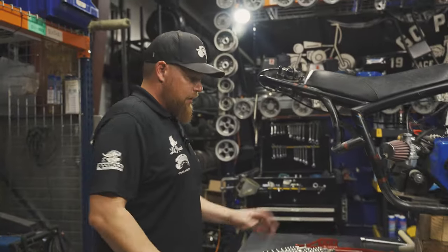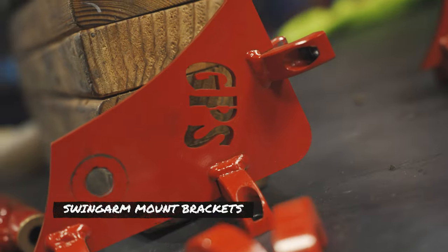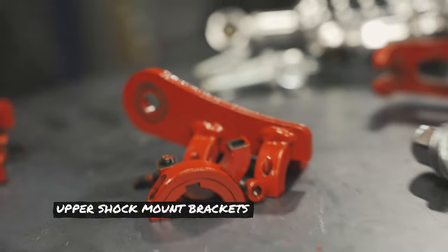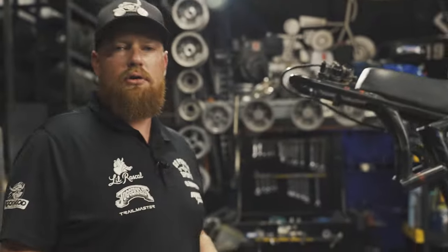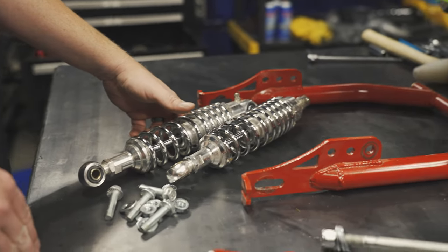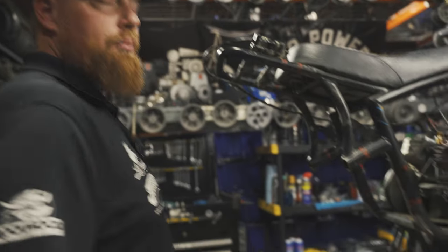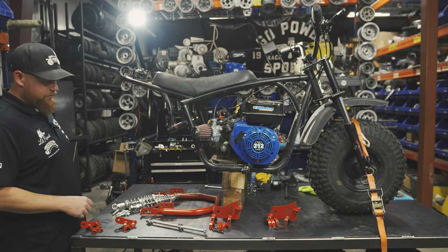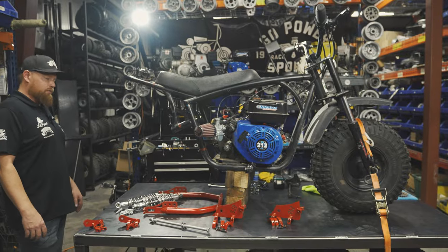In this kit, you obviously get the swing arm. You get the brackets, which are the swing arm mount that go right here, and then you get the brackets for your upper shock mounts that go on top. You get your axle, shocks, and all necessary hardware. These are the nitrogen-filled shocks that come with this kit — we sell these for a lot of different bikes. Really good shock, it's going to make your ride really cushy. Swing arm is super heavy duty, well made. It's made here in Texas, as well as all of the brackets.